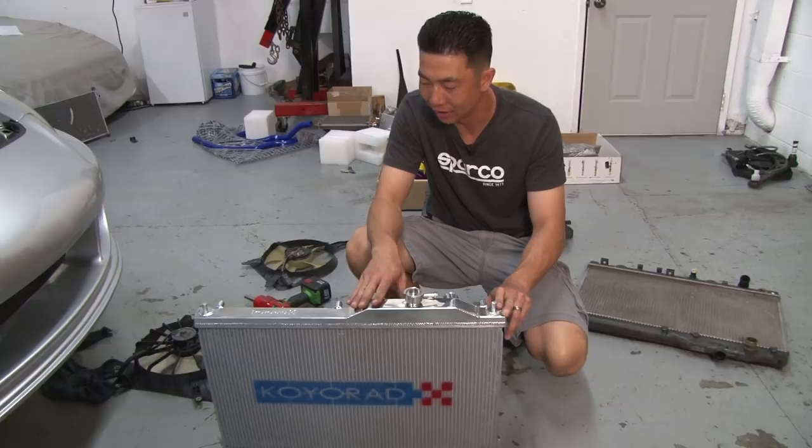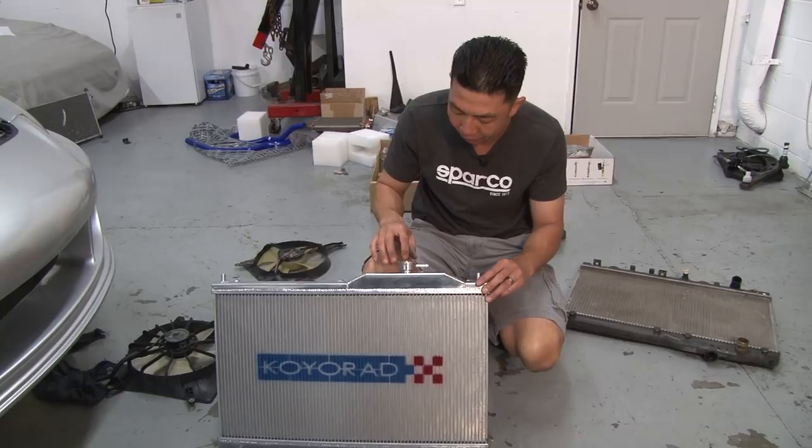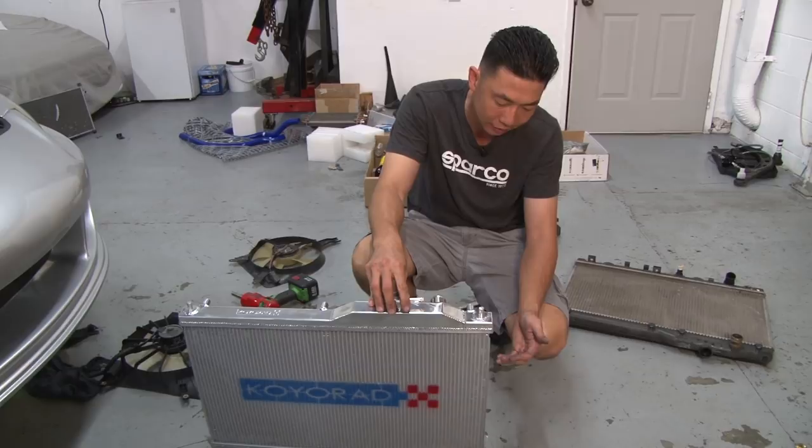Koyo redesigned this radiator over time — the previous generation was actually 53mm thick, much thicker than this one. But because Koyo went to new hyper core fin technology, which is a lot more dense inside, it still keeps the vehicle cool without needing the larger core. So not only is this radiator lighter, it's still as efficient as the previous generation.